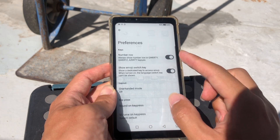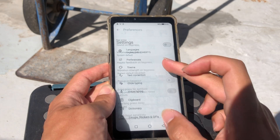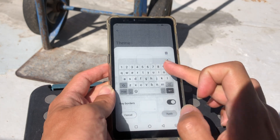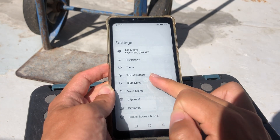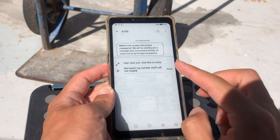Go to preferences, delete pop-up on keypress, go to theme, and make sure you turn off keyboard borders. Also turn off gesture trail on glide typing, then go back.